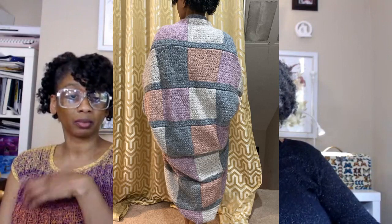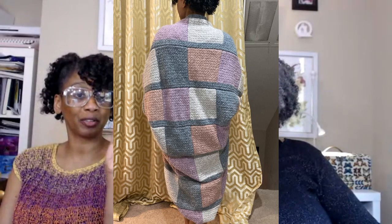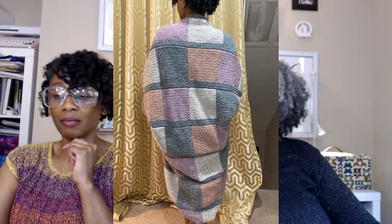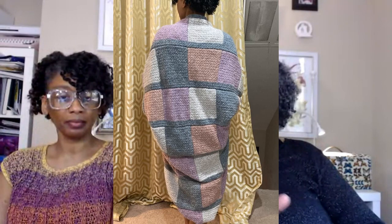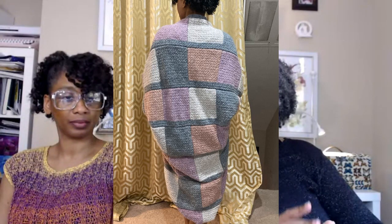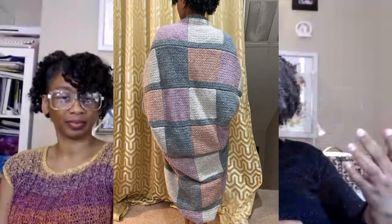So I took off the collar, unstitched the sleeves, undid the bottom, and actually took off that seventh row of squares I had added. Now she's back to six by six, and I'm going to fold her a different way so it will be shorter. When it's done you'll only see like four squares vertically, but it just looks way less janky. I have to stitch up her sleeves again and do another collar, but I only did unstitching — not stitching.